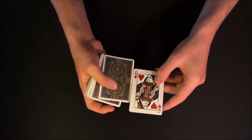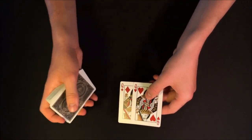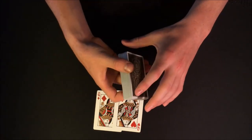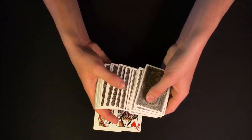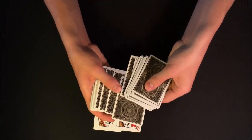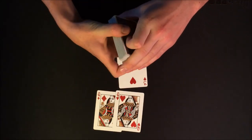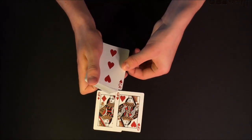So without further ado, let's get right into this trick. For this trick I'm going to be using the two red queens — the Queen of Hearts and the Queen of Diamonds. I'll set them off to the side for now. At this point, if you were here, you would select any card from the deck — a completely free selection. Let's say you chose the Three of Hearts.